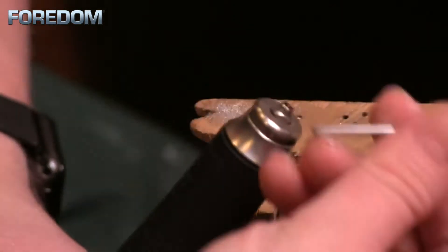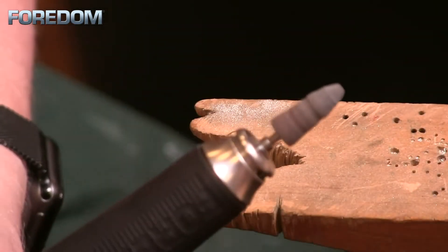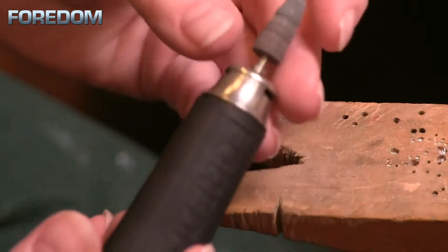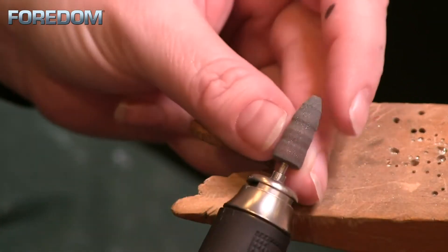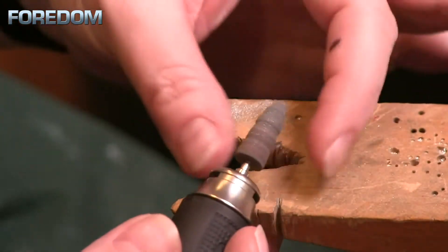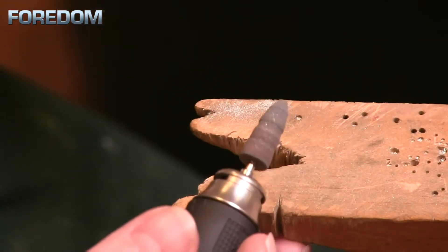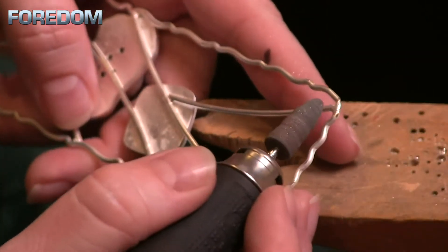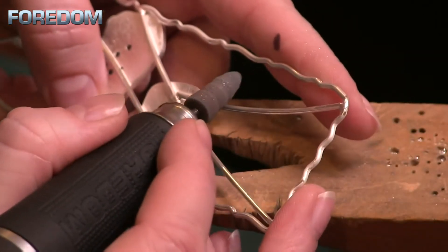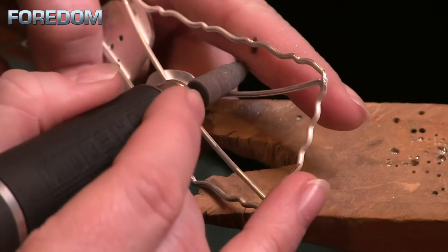I'm going to start with the more abrasive black silicone wheel. I want you to know that this silicone wheel started out as a cylinder — totally straight sides, flat top. As I've used it, you can see where grooves have been worked into it. Sometimes that's desirable because you can put it onto a wire and get that groove in there and conform it to that wire.